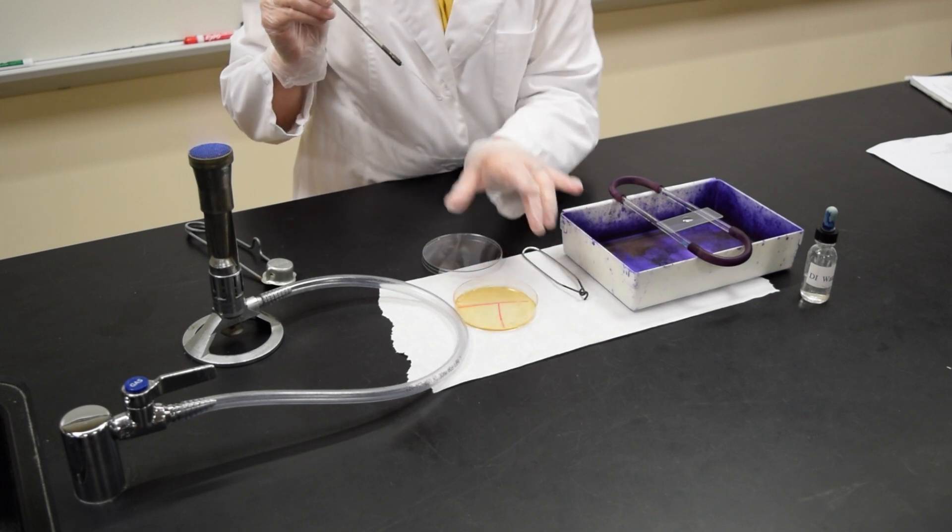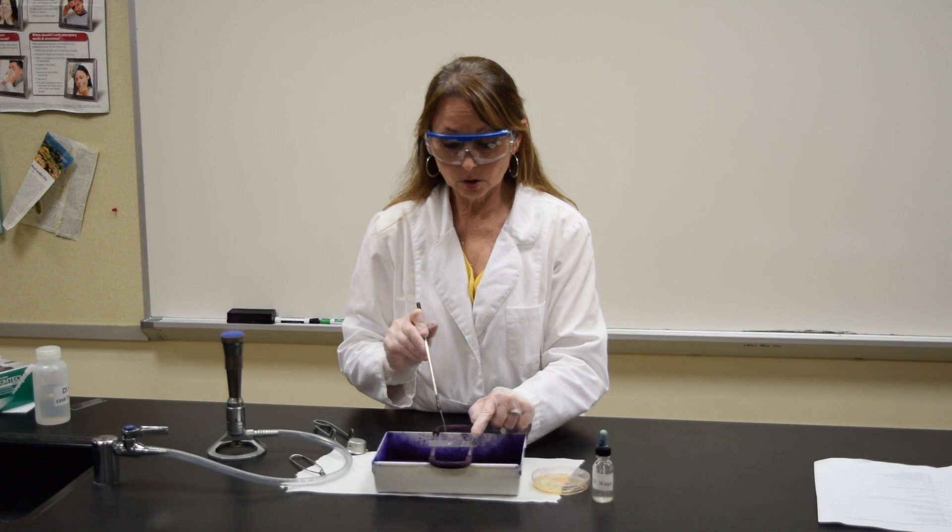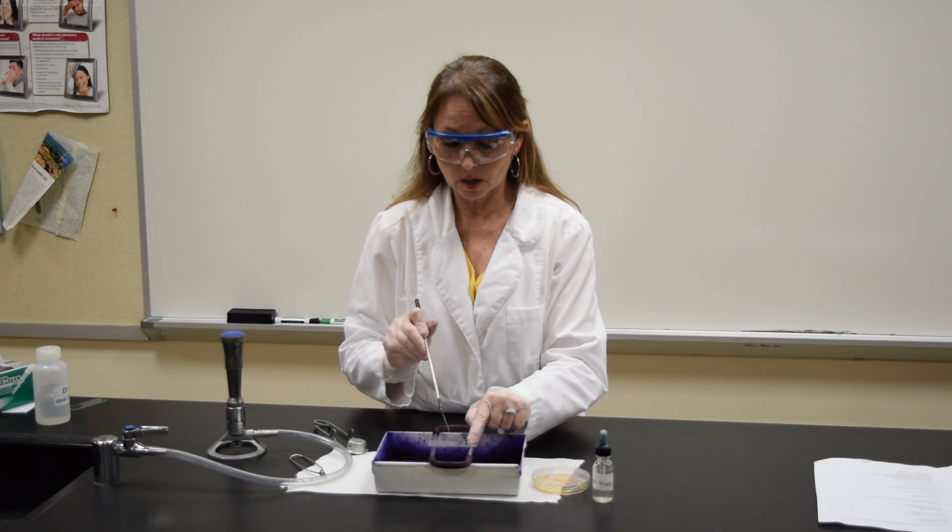Touch the surface of a colony, then put the lid back on the plate. Take the loop with your organism and put it in the drop, spreading it around the size of a dime.